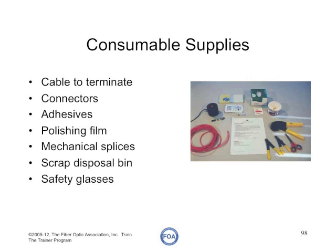The consumable supplies you need will be determined by what you're teaching. Typically you'll need some cable to terminate and splice, connectors, adhesives, polishing film, mechanical splices, and if you're doing fusion splicing, splice protectors for the fiber. You'll need a scrap disposal bin, and of course every student and the instructor needs safety glasses.